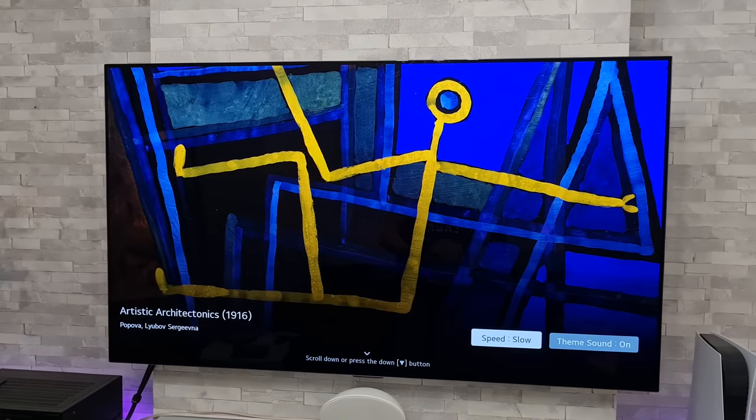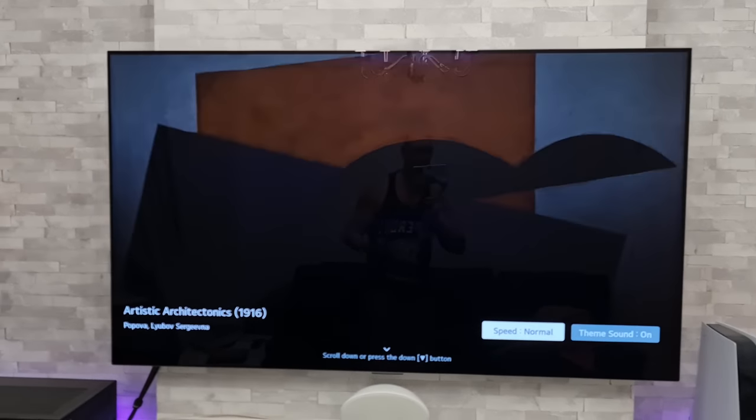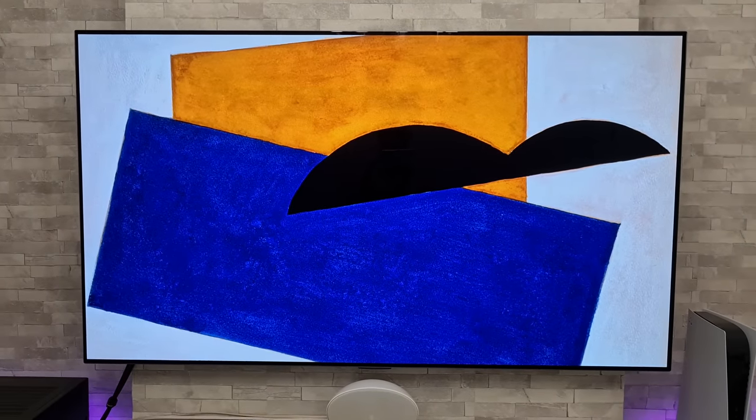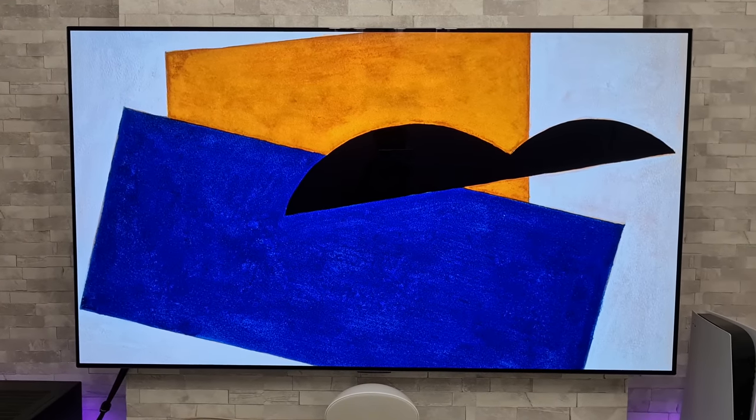I'm going to set it back to normal, and I think that's where we're going to leave this video. I'll leave the rest of the pieces of artwork for you to check out yourselves.